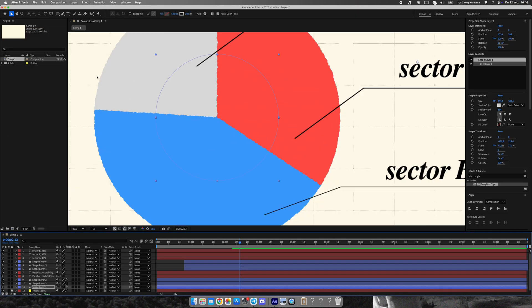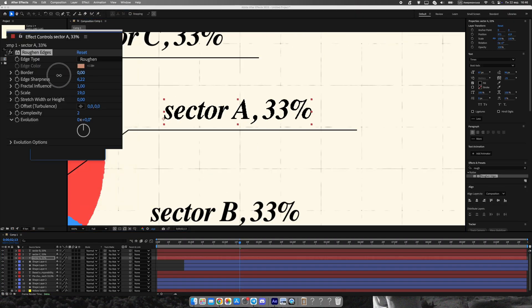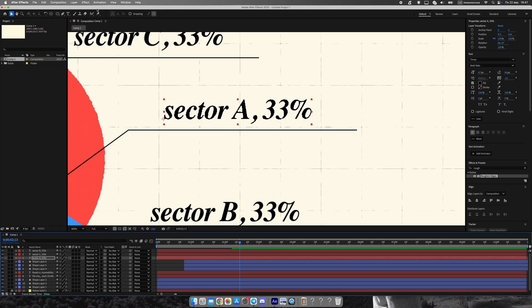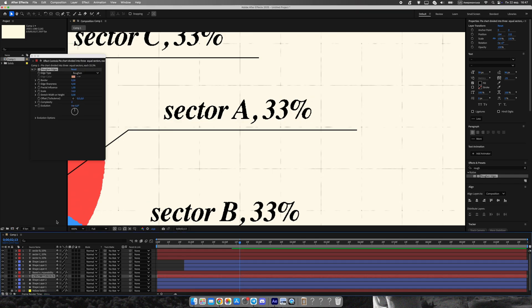To avoid a sterile look, we'll once again use roughened edges on some elements. This makes the lines, shapes, and text look slightly imperfect, which fits the Vox style much better. Instead of being overly precise, the chart now feels handcrafted — almost like it was drawn with intention, not generated by a computer. This little touch really changes the personality of the animation.